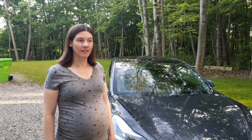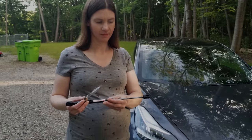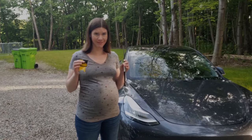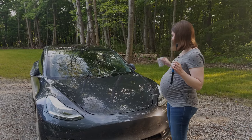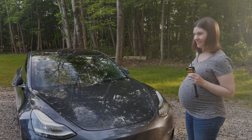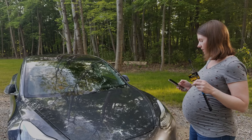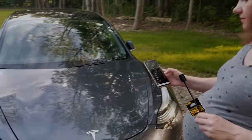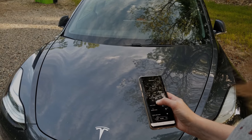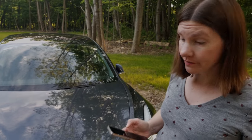Okay, so you've never used the frunk before and you're going to try it out. Pretend your hands are full of groceries and you've got to open the frunk. Do you know how to open it? You have to use your phone — you go in the app, or you can do it from the car too. Controls... Front trunk. They don't even call it a frunk. 'This action will remotely open your front trunk. Are you sure?' Yes.